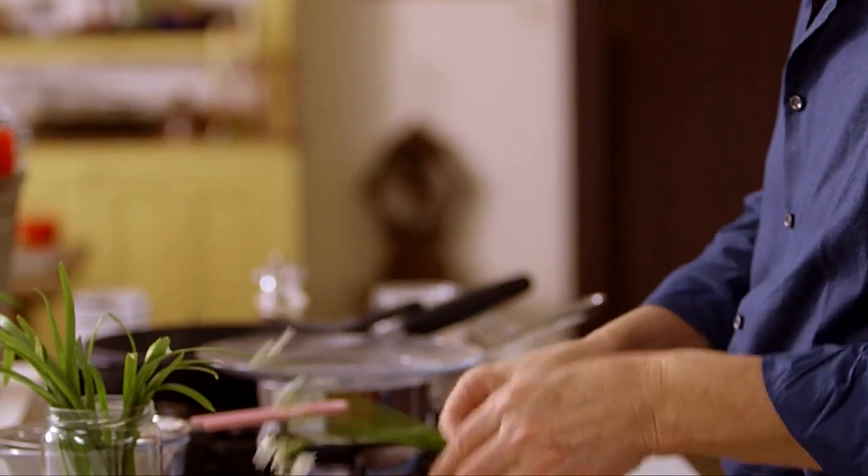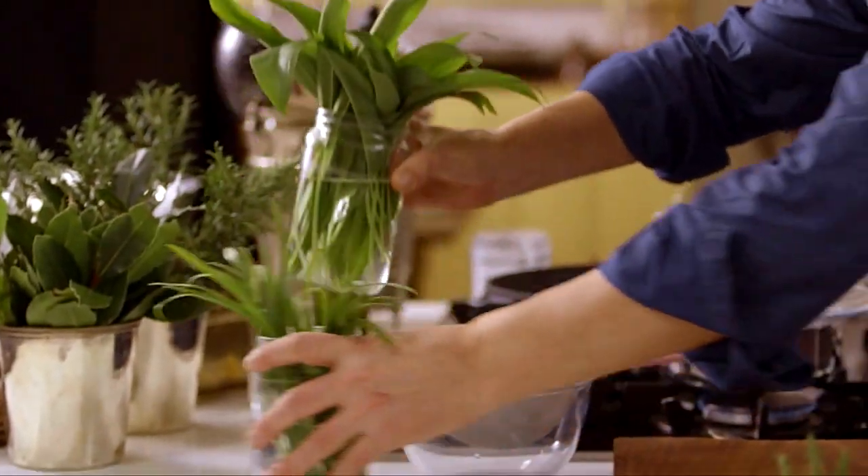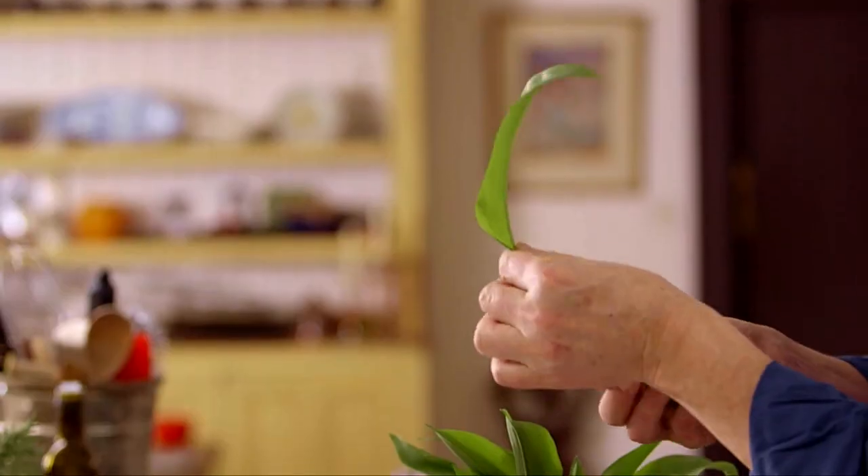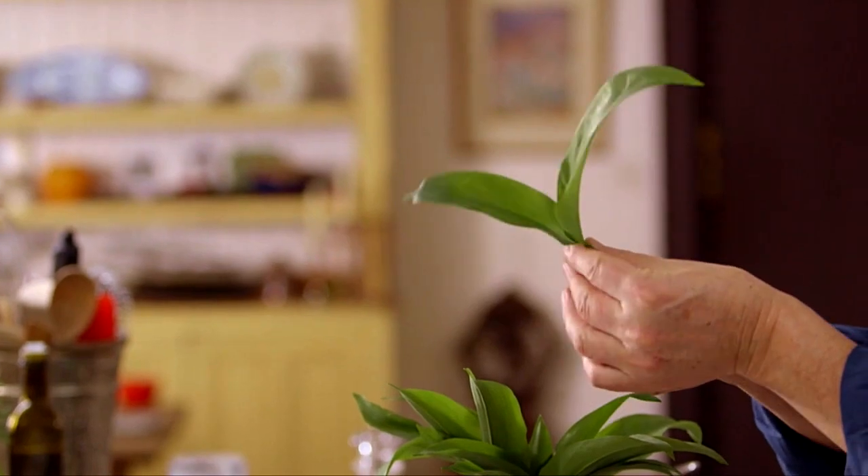Let's look at the wild garlic. This is the first one you see every year — every part of the plant is edible: the leaves, the flowers, and if you were to dig it up, the little bulbs and roots underneath. The second garlic that appears a little bit later is completely different in shape, with a much wider leaf. It can be eaten raw, cooked, in soups, pestos, added into stews — it is genius, absolutely brilliant.